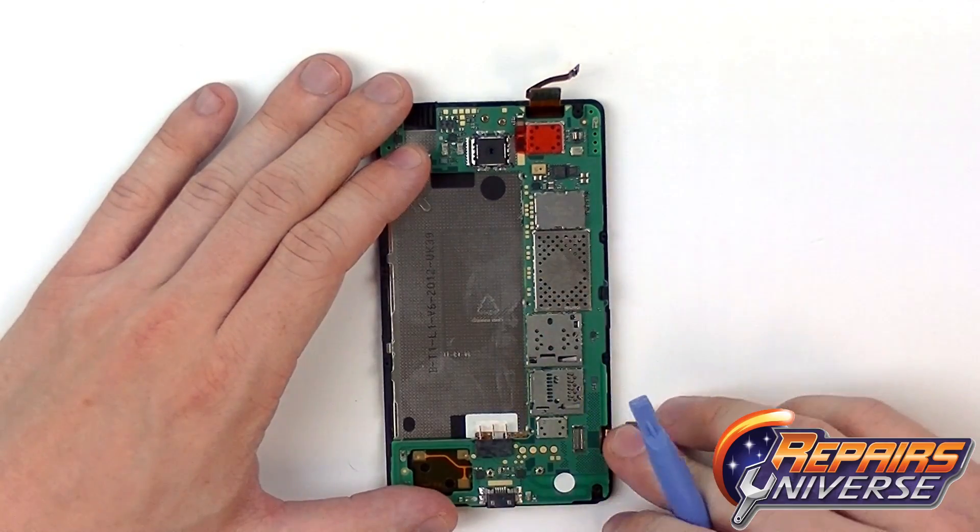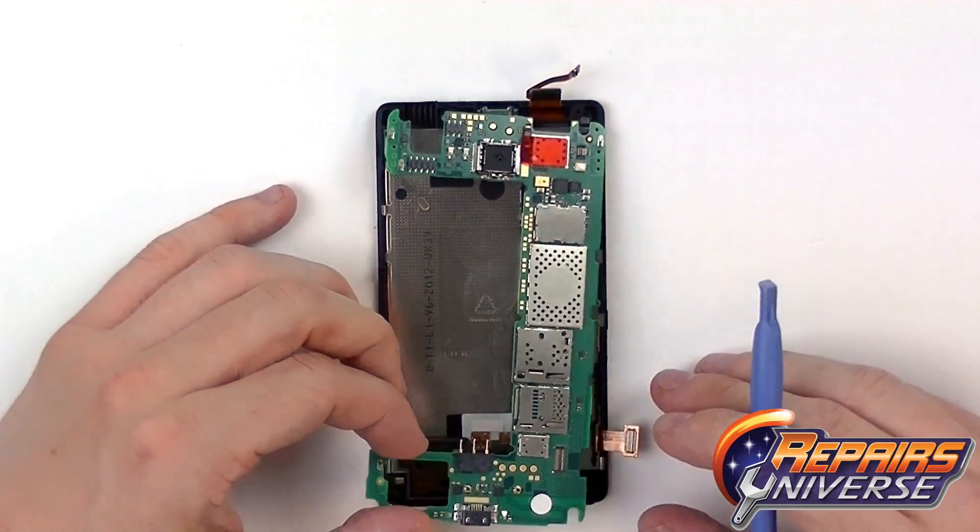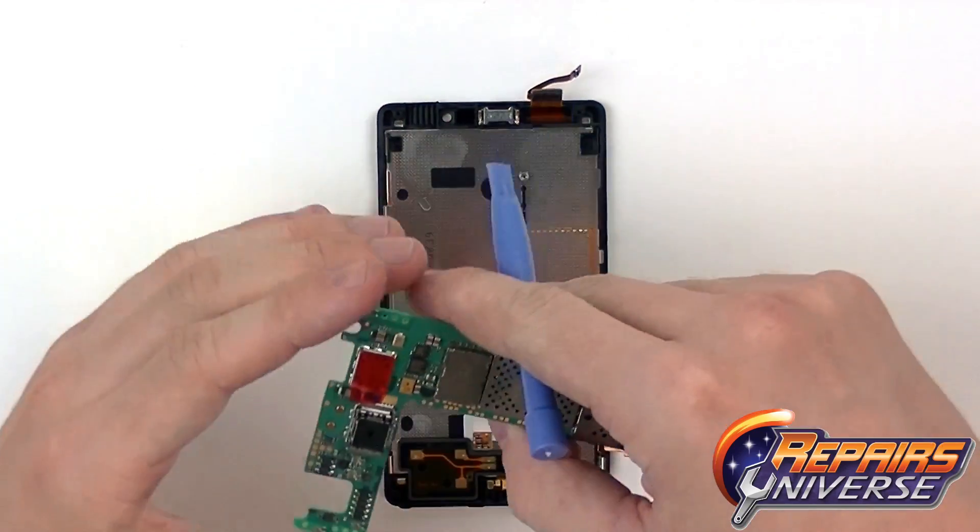The bottom connector is going to be your LCD flex cable — another simple pop connector. The motherboard just pops out just that easily.